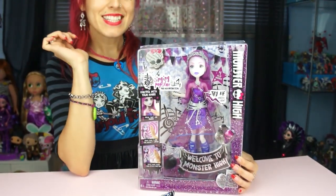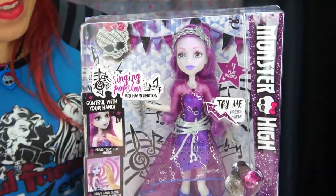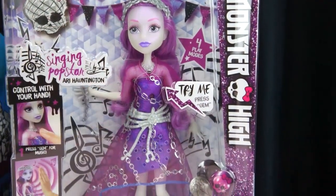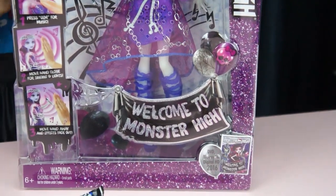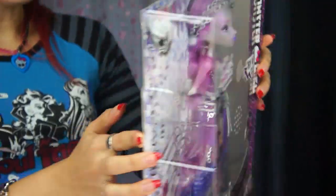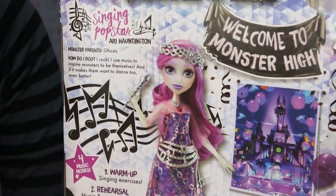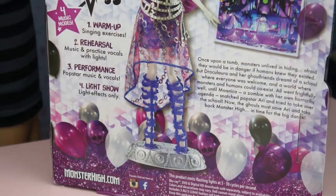So here's the doll in the box — she does light up! If you press her chest she sings her song from the movie, and when I take her out I'll play the song again so you guys can hear it. She comes with a stand, which is great because a lot of the new dolls haven't been coming with stands. In the box I love the banner and the overall coloring — lots of purple, I really like that. I'll flip to the back: she's available now, I've seen her at Toys R Us for about $24.99. She has four different modes: warm-up, rehearsal, performance, and light show.